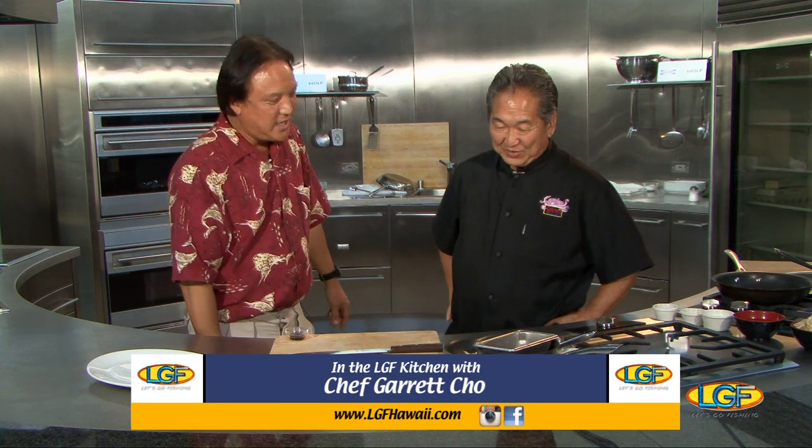Chef Garrett Cho, how you doing? Doing great. Thanks for taking some time out from Sansei. Thanks for having me.